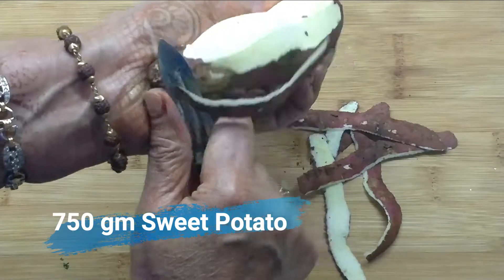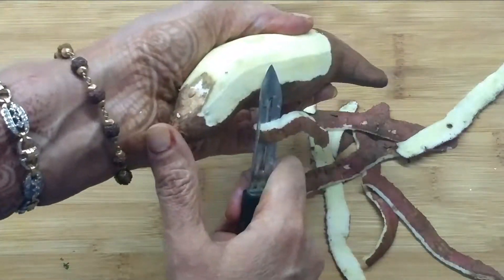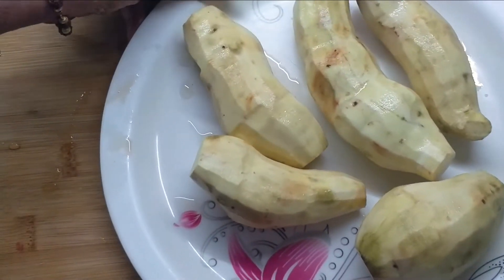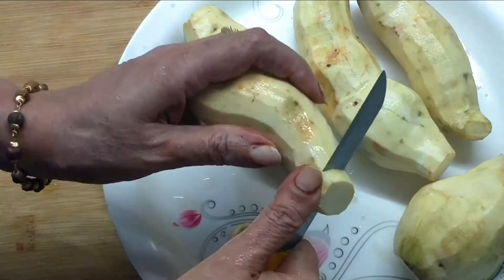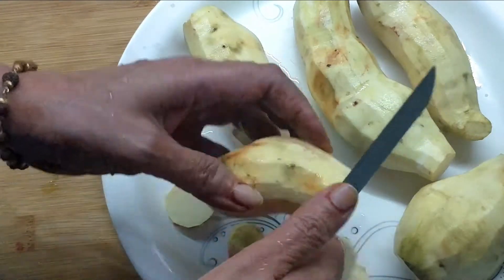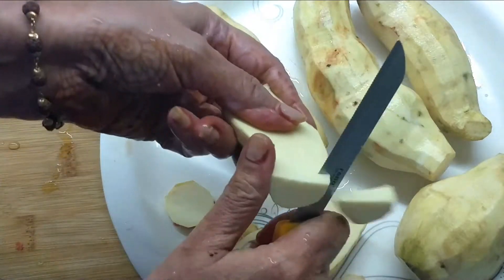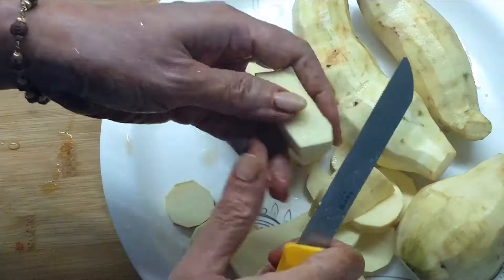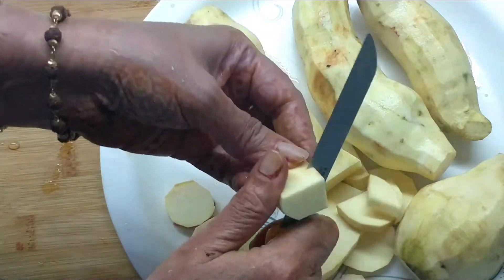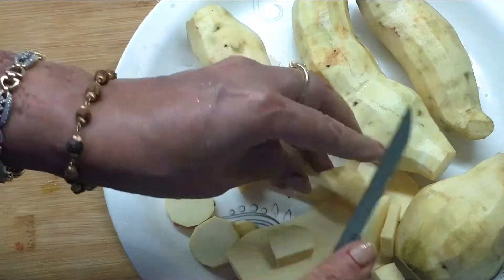Hello and welcome back to Pam's Kitchen, this is Pramila Verma. Today I am going to share with you sweet potato, or shakar kandi. You will have a very good shakar kandi, but today I am going to make shakar kandi or sweet potato with jaggery. So I have got 750 grams of sweet potato — wash it, peel it, and cut it into small pieces.